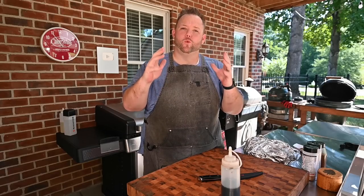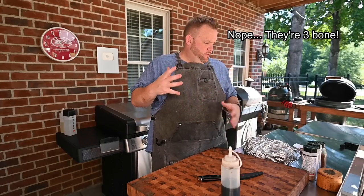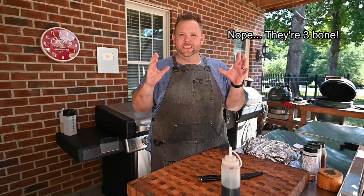What I'm going to do for you today is beef ribs — short ribs, dino ribs. I think they're four bone. Dino ribs. They're going to be awesome. It's like brisket on a stick. Love them.